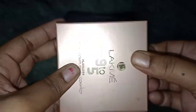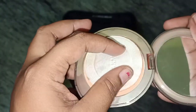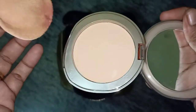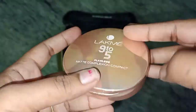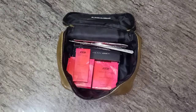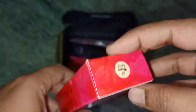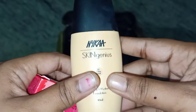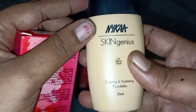We will use a compact powder. We will select the foundation and compact it. This is the foundation of the Nika brand. This is our skin tone. This is how we will test our skin tone. The rate is Rs. 575.